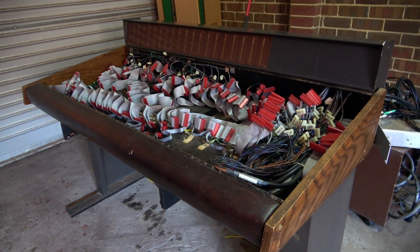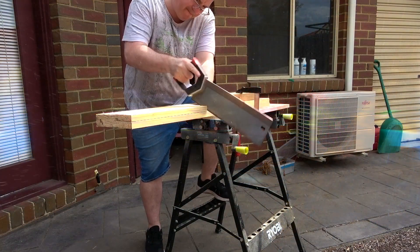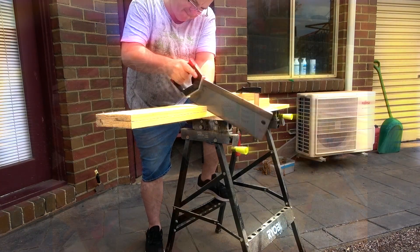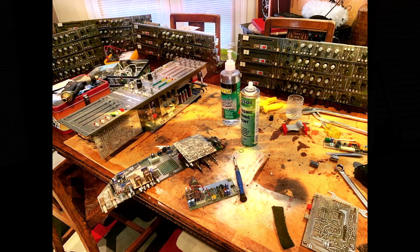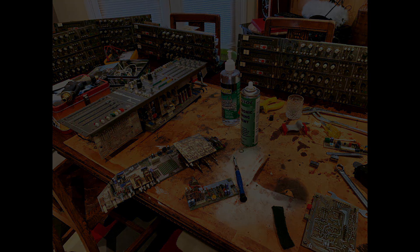And there we go — the console is apart. Well, except for the meter bridge on the back, but this is as far apart as I really need to bring it at this point. So that's the end of this episode — we're finally apart and ready to start working. Next episode I'll cut some wood and I'll make an absolute mess with my kitchen table. Until then, thanks for watching and I hope you enjoyed this episode. Bye!